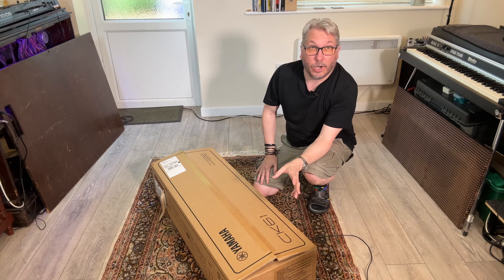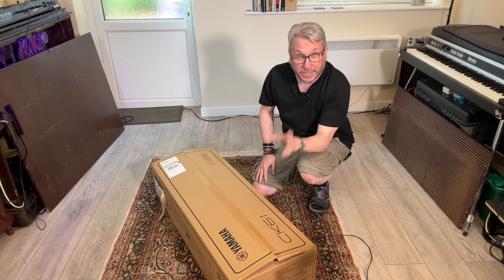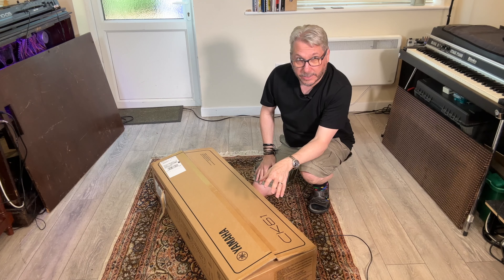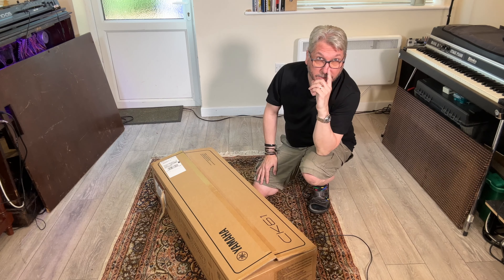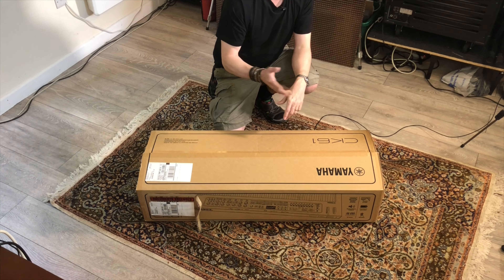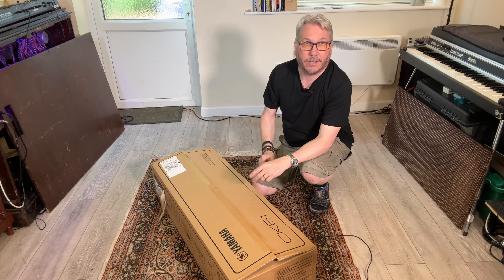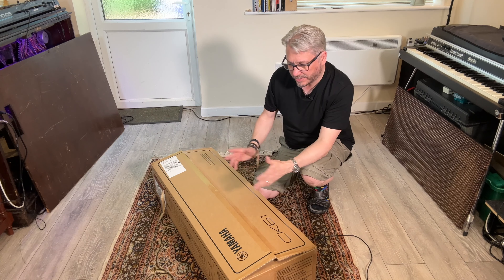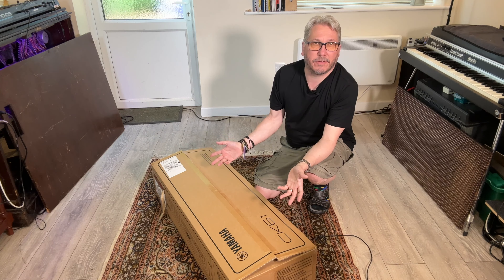I've popped up to my local music shop this afternoon — a place called Fair Deal Music in Birmingham in the UK. I was talking to the owner and he said, well, why don't you borrow one and have a look at it and have a play? So I've got a couple of instruments from him and I thought I'd get them out for you and we could do a bit of a review and a road test.